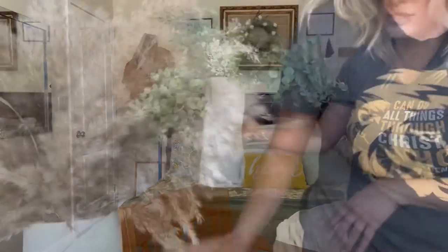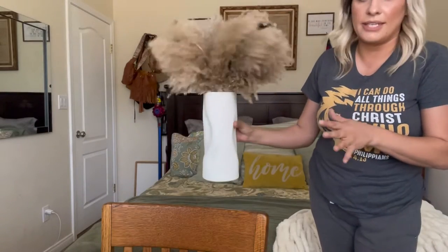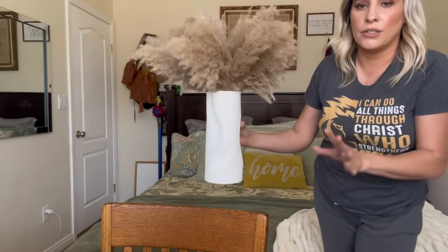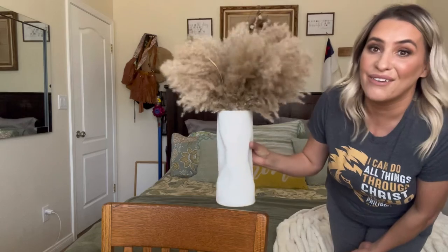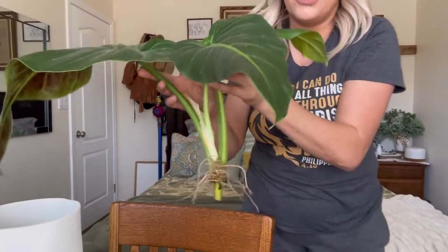Or on your countertops. You can also use it with some pampas grass, and I think this gives it a very modern, beautiful look. I absolutely love this — super cute.